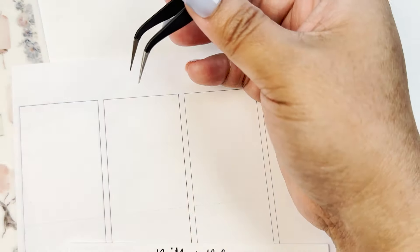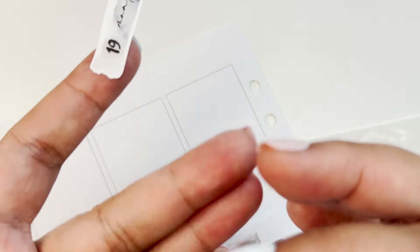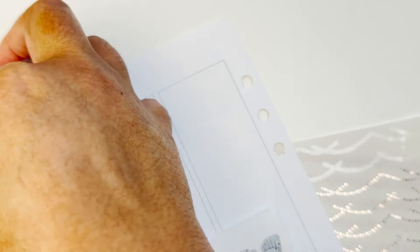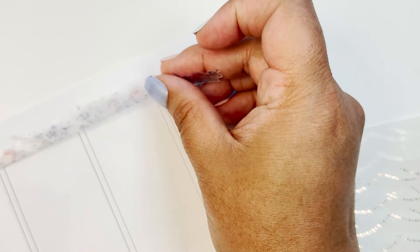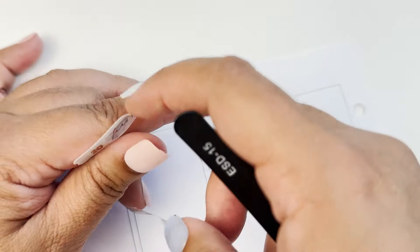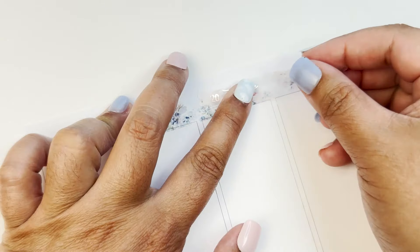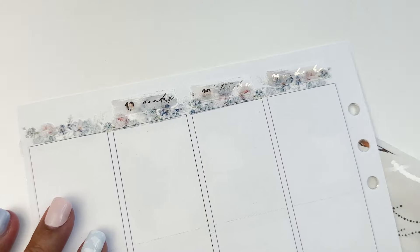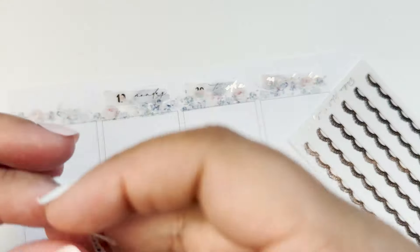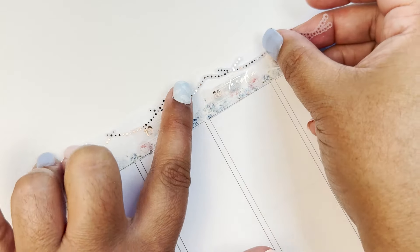For the date headers this week, I will be using the floral washi from the deco kit. I'll be putting down the date headers first and then on top of that I'll be putting the washi. Then the next thing I'll be doing is putting down this garland — I believe from Sadie's Stickers — a gold foil on top. This is rose gold foil on top of the date header. I'll do the same thing on the other side.